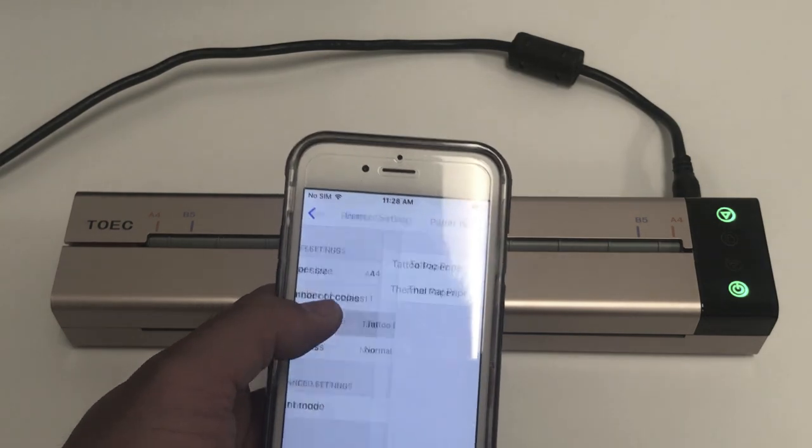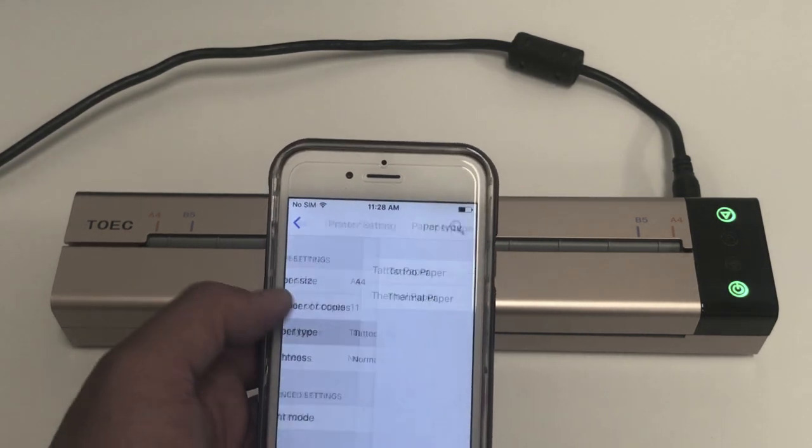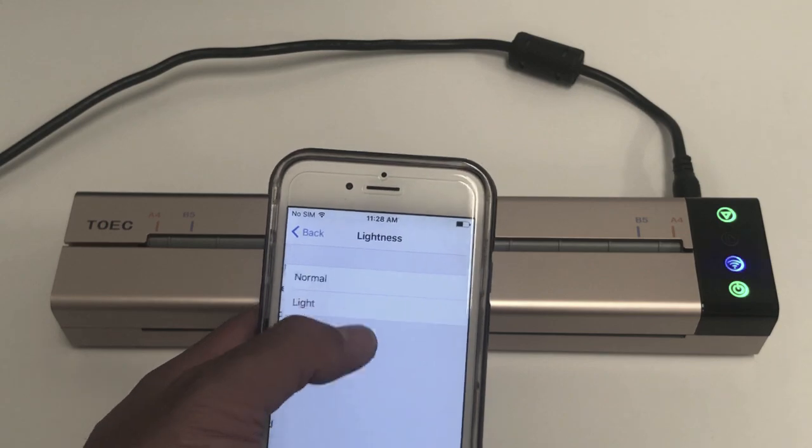Also make sure your setting is correct. For paper type, you want to do tattoo paper, not thermal paper. Also for your lightness, you want it to be normal.